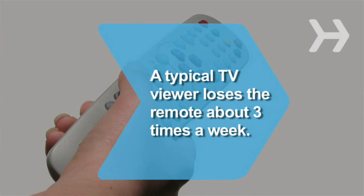Did you know? A typical TV viewer loses the remote control 3.4 times a week, spending over 2 minutes looking for it each time.